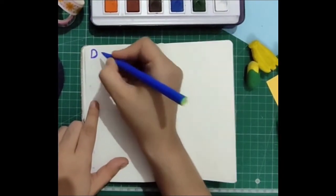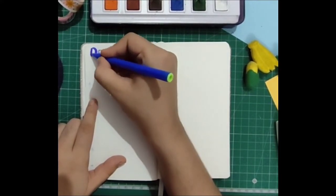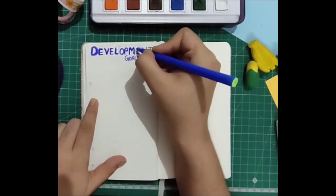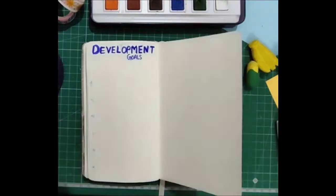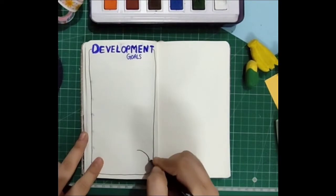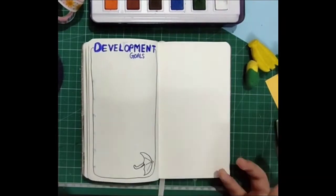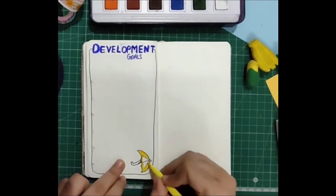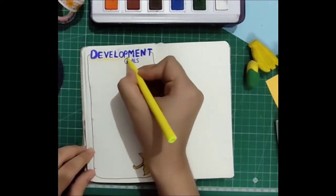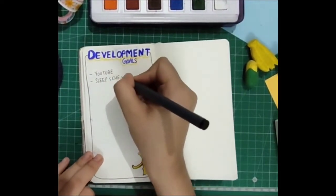I do this thing where I set some development goals for the whole month to keep me motivated — this page is dedicated to that. The title is 'Development Goals.' I did the drop box with shadow for the whole page and drew this yellow umbrella lying on the floor. I wrote my goals and left some extra space in case I want to add more.